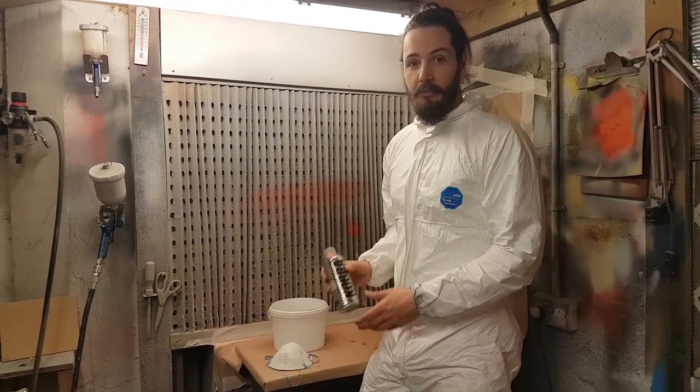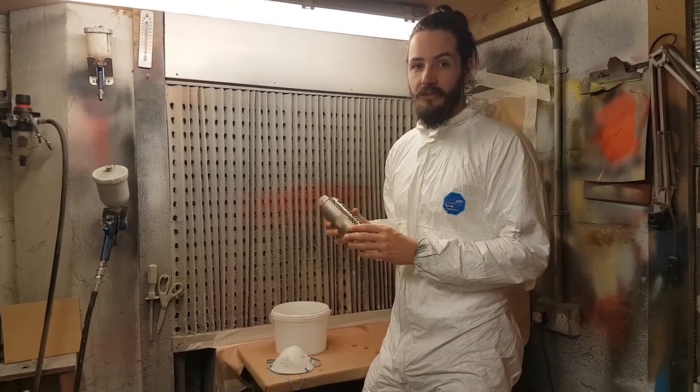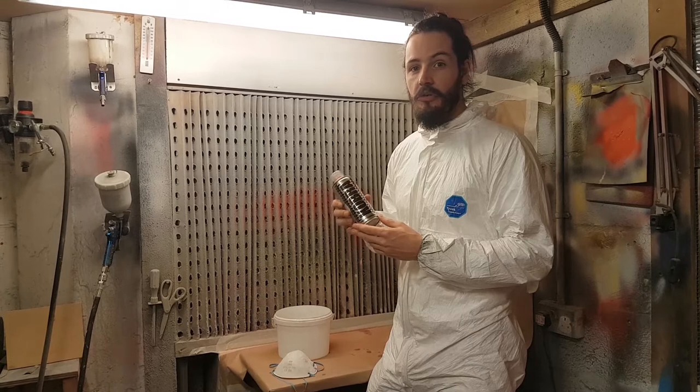Hello, welcome back to Sorenzo tips, we're back in the spray booth for another paint tip. Paint, like most products, comes with some helpful instructions usually printed on the side, and one of those instructions is generally related to temperature.